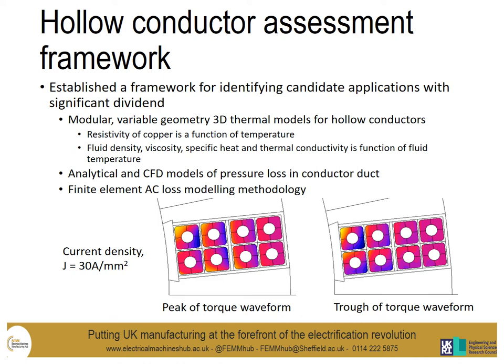In order to assess the suitability of the hollow conductors, we've been establishing a framework to identify candidate applications with significant dividend using hollow conductors. This framework has largely included a set of modelling tools to date, the first being a modular 3D thermal model for the hollow conductors.